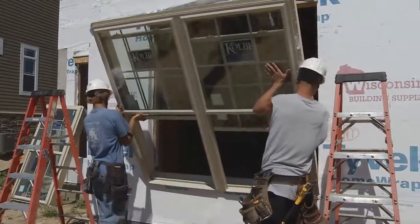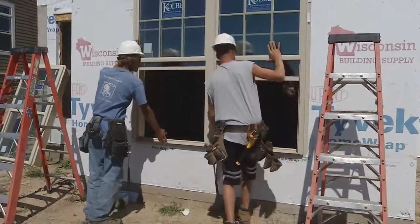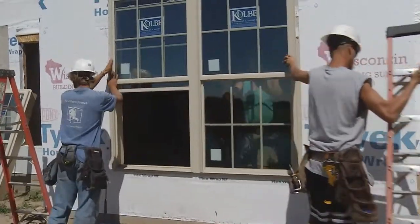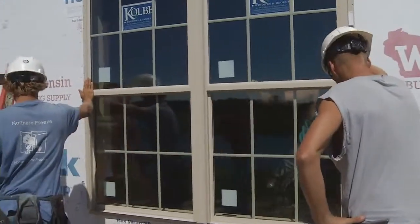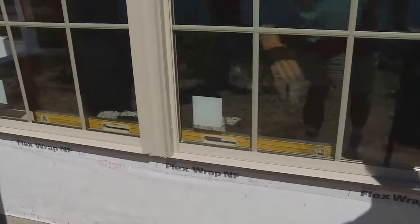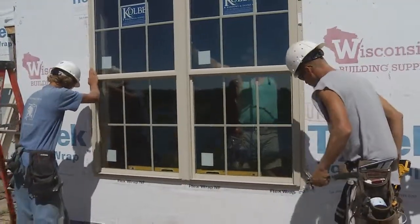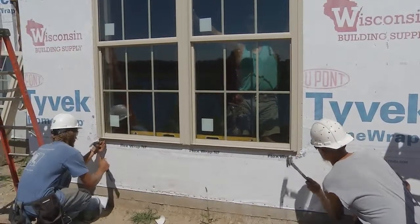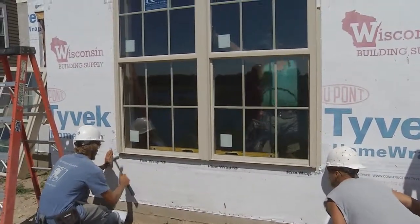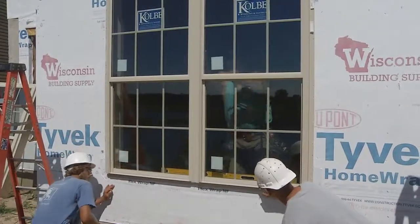While they're setting this window, I wanted to talk about why we use Colby windows. At Kingsway, we choose Colby vinyl windows because they manufacture a really dynamite window. What makes a great window is the products that go into it — the type and thickness of the glass, the type of weather strip, and the hardware. Colby is also a Wisconsin-based company and we really like to support local business. Colby uses seven-eighths of an inch thick glass manufactured by Cardinal Glass, also a Wisconsin-based company.